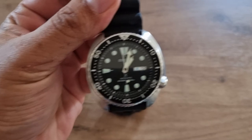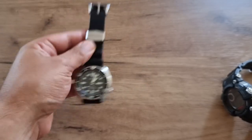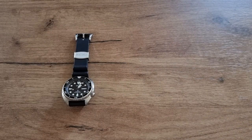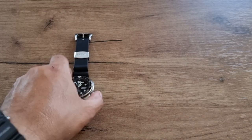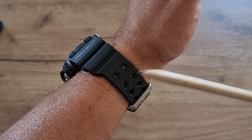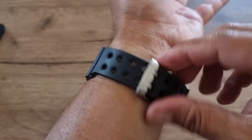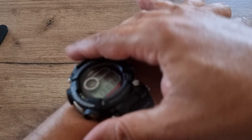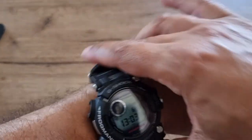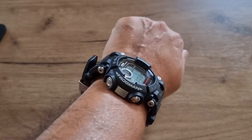I'm wearing my Seiko Turtle by the way — Made in Japan with a kanji day wheel. Now let me put the Frogman on my wrist. I have it on the fifth hole position and could even go to the sixth. It sits very comfortably with no overhang on my 7.5-inch wrist.